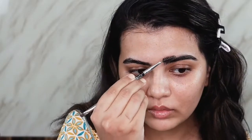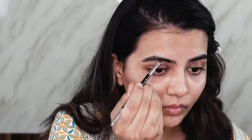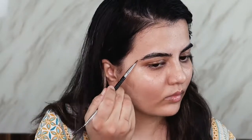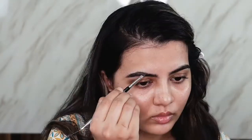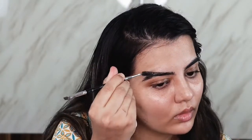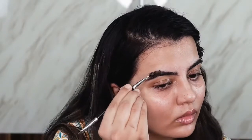For brow powder I'm using the NYX Eyebrow Cake in black-gray. It's the only powder I love because the shade is absolutely perfect — it's a cool-tone color. So if you have any gray or taupey sort of eyeshadow you can use that to fill in your brows. If you have dark brows, I don't like to use brown because it looks kind of fake. I'm using the angled side to fill in the product and then brushing through to blend it.